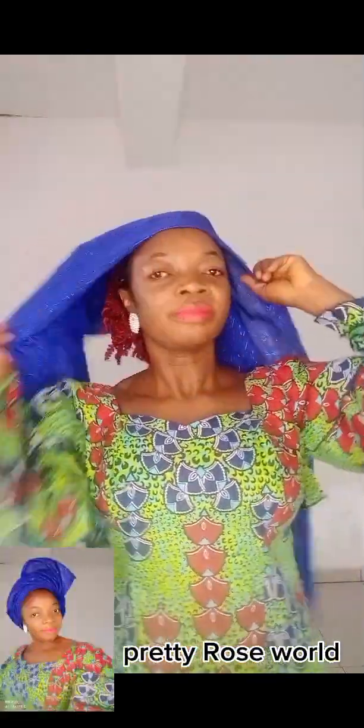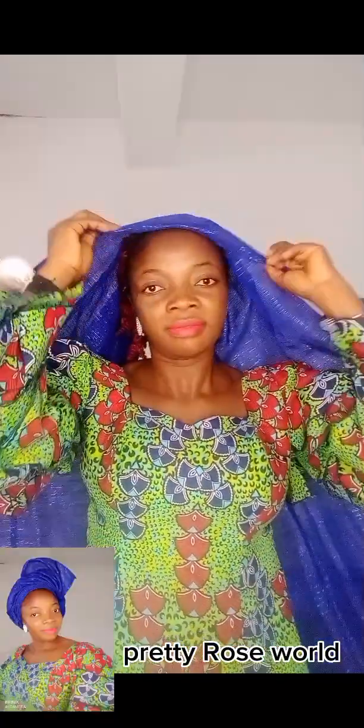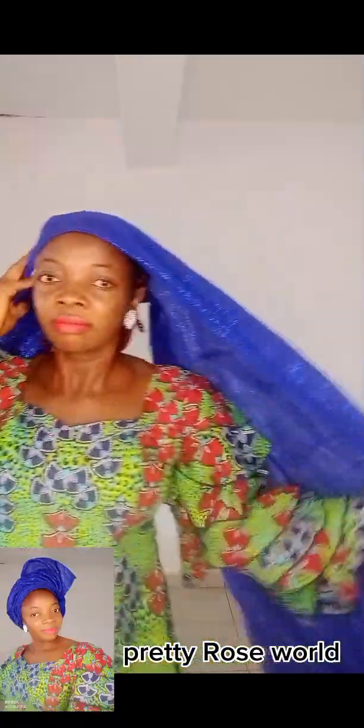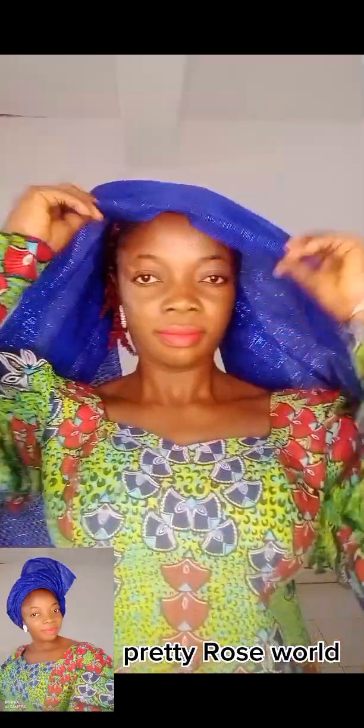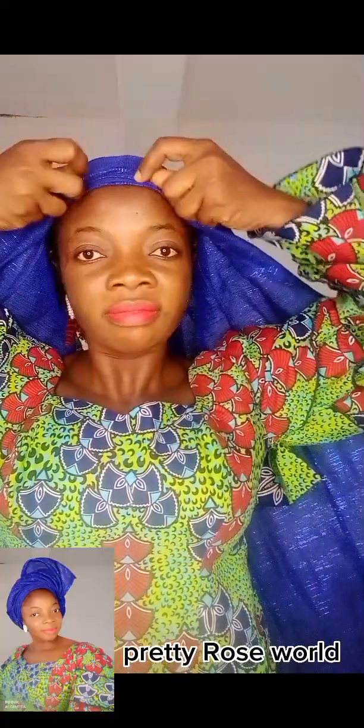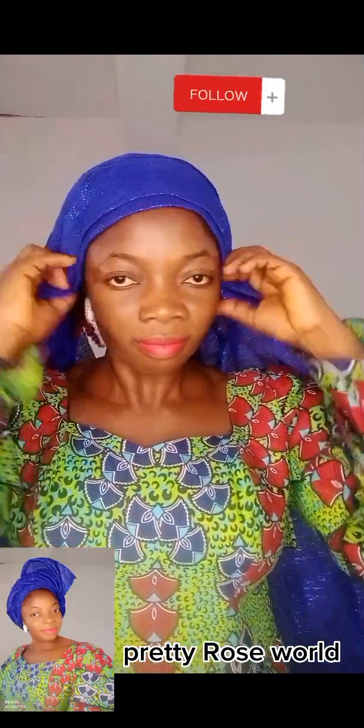Hello guys and welcome to my space. Let me teach you this beautiful and easy gele head wrap with well-detailed explanation. Focus your eyes on my hands and my hair. The tie is sheer into 30-70 — the 30 part is very short, the 70 part is longer.